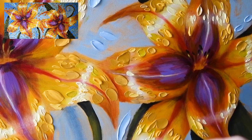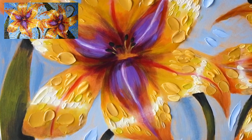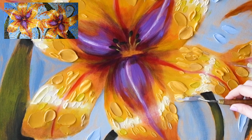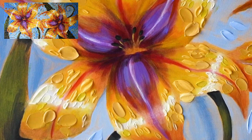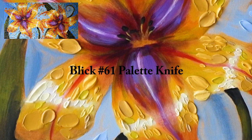Using this thin small palette knife — this is a Blick, a small little Blick knife. I think it's a Blick 61 knife.